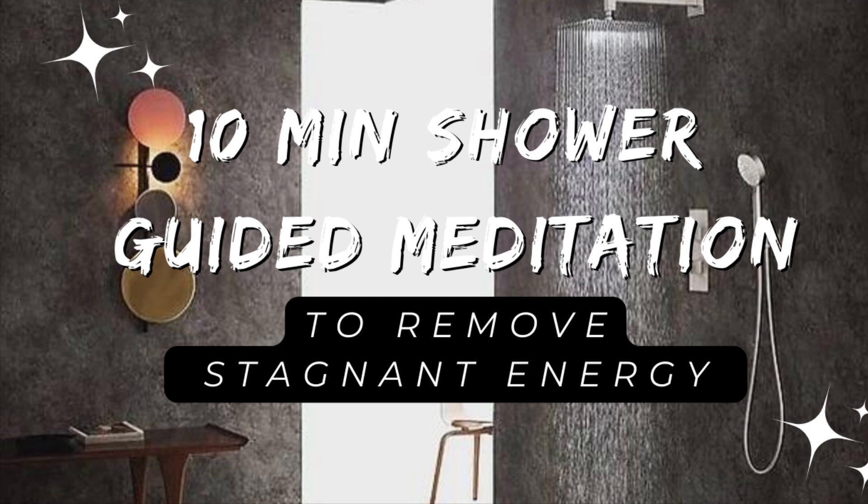On your next breath, you're going to turn your body to the right in a clockwise motion, and you're going to allow the water to purify that side so no part of your body gets missed, and the water is able to touch and purify all parts of your body that need this cleanse and release.